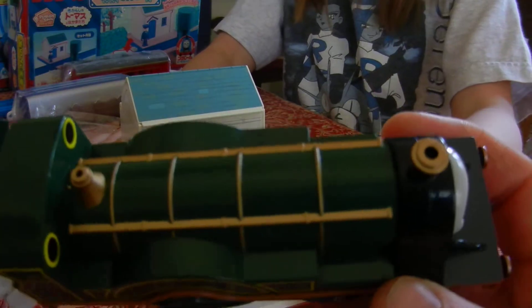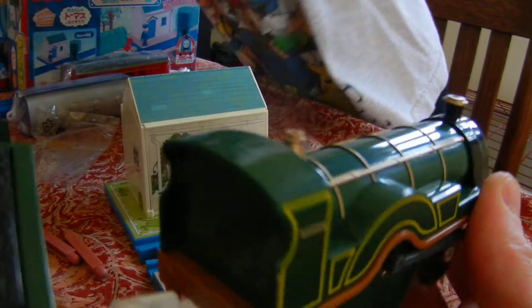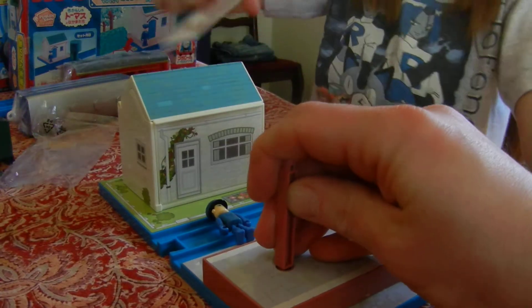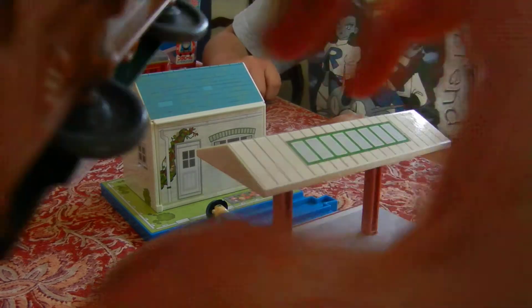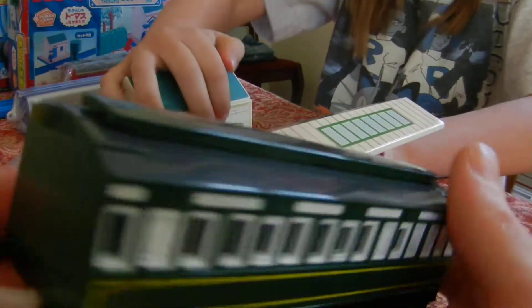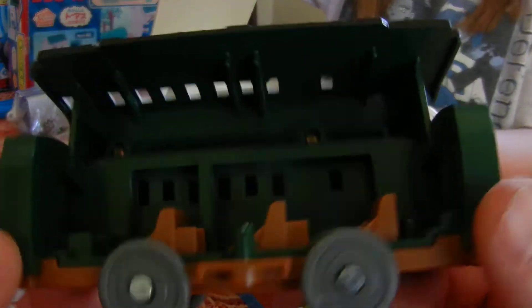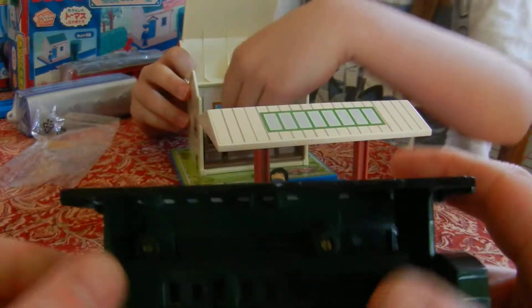Very nice looking Emily. Well detailed. This coach is awesome — very nice to have. And this is awesome too. Very neat detail. That is a cool house. Now we have four Thomas and Friends houses. Maybe you should get this — it looks super good.